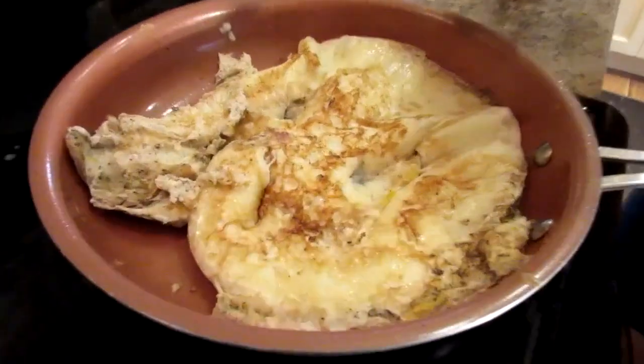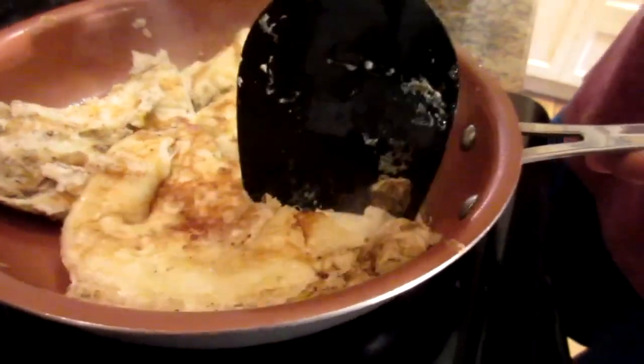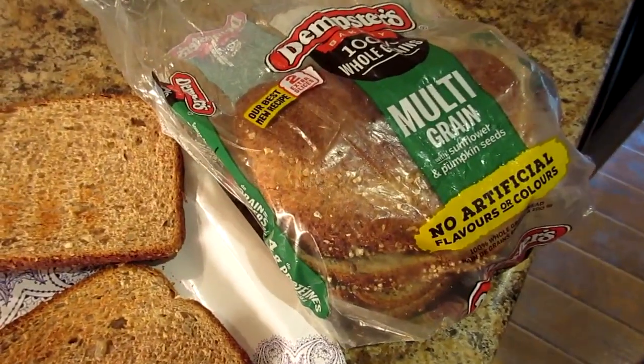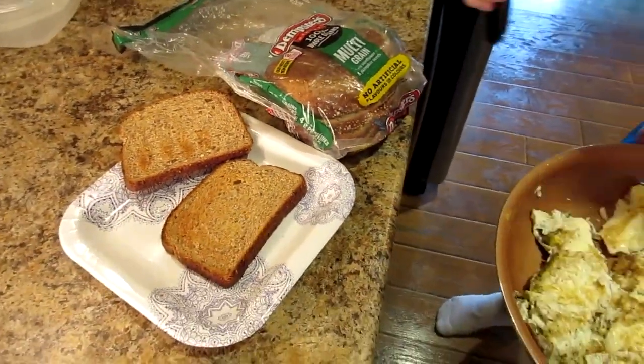Hey friends, meal number one for me is one of my favorite meals of the day. I'm doing a fried egg sandwich. I've got one and one-third cups of egg whites in the frying pan, and it's ready to pull out. I used to always make scrambled eggs, but you're going to see why I make more of an omelet style now. I also have one full egg — one and one-third cups of egg whites and one full egg for those healthy fats. I'm going to take a chunk of the eggs and put it on two slices of this Dempster's multigrain bread toasted up with sunflower and pumpkin seeds.